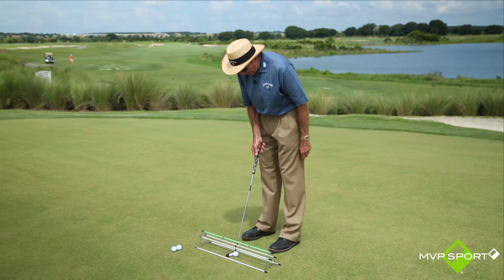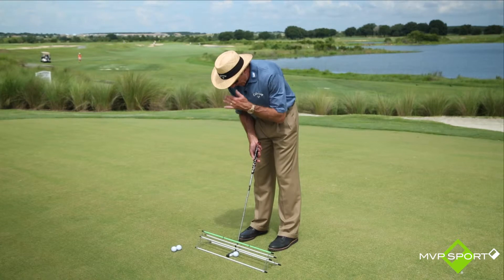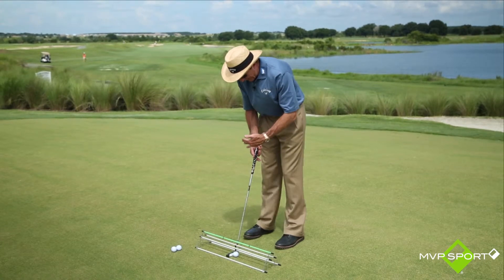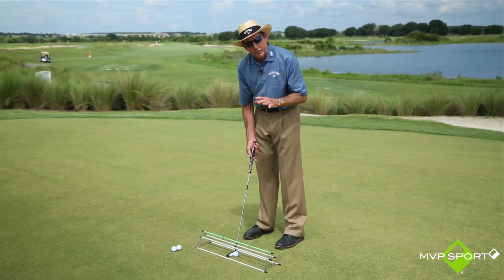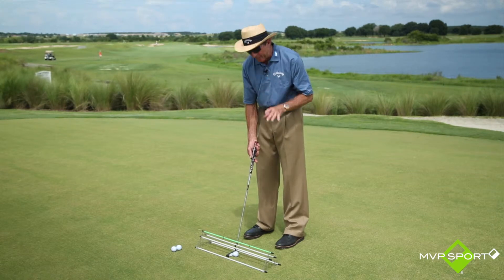It's a way when I put my putter down, it gives me a great visual to see that my eyes — if I want them over the ball or maybe slightly inside the ball — I can check on that, and that's important to me. You want to know what you're doing; you just don't want to go purely by feel.